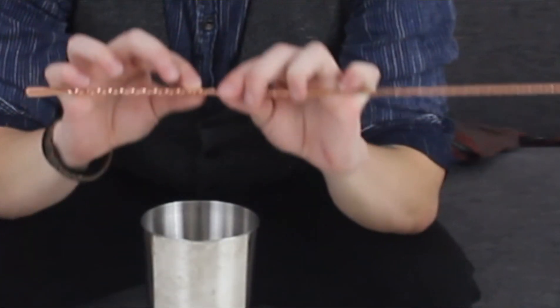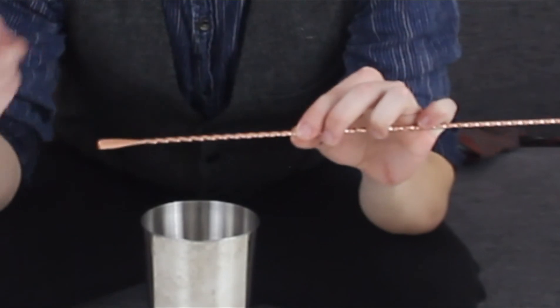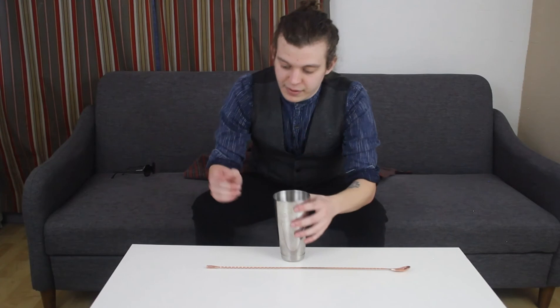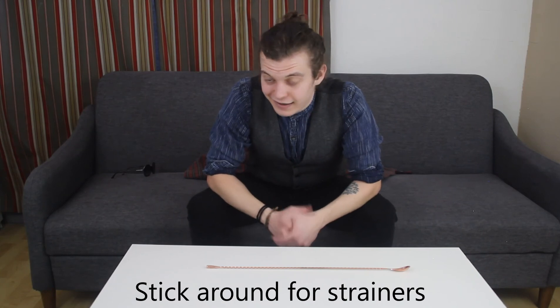Also, if you can find tight threading, that will help the spoon spin in your hand. This is a Bar Fly spoon, as is most of my equipment. I like their bar spoon a lot, but if you can find anything that's 18 inches, I'd snag it up.